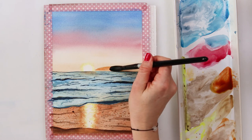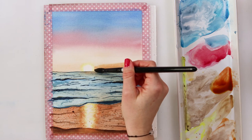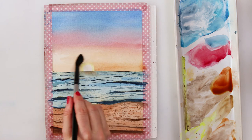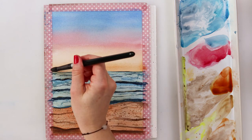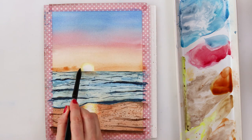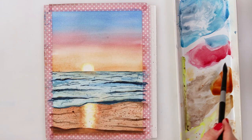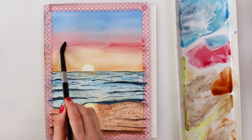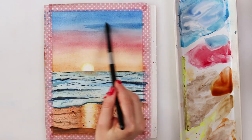Since I wanted a little bit more interest in my sunset and for it to be the focal point of my painting, I'm adding a little bit more burnt sienna around the sun and also some variety in the sky in the form of clouds — some darker and some brighter ones. With the additional pigment in the sky I'm also making it a little bit more vibrant.